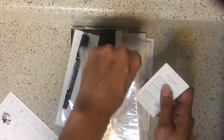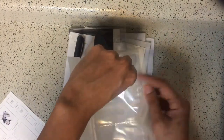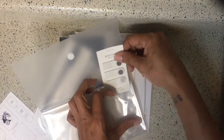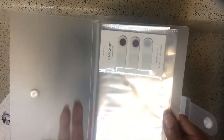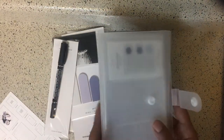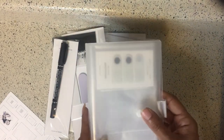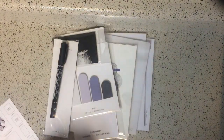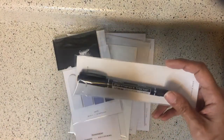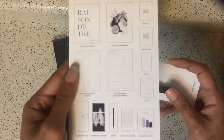I will be so happy if they fit, because I'm trying to figure out what to put my page flags and stuff in. If you're like me, you've got a lot of page flags around! They fit perfectly, so now I can stop putting them in these clear business card holders. Loving this accessory case from Cloth and Paper.